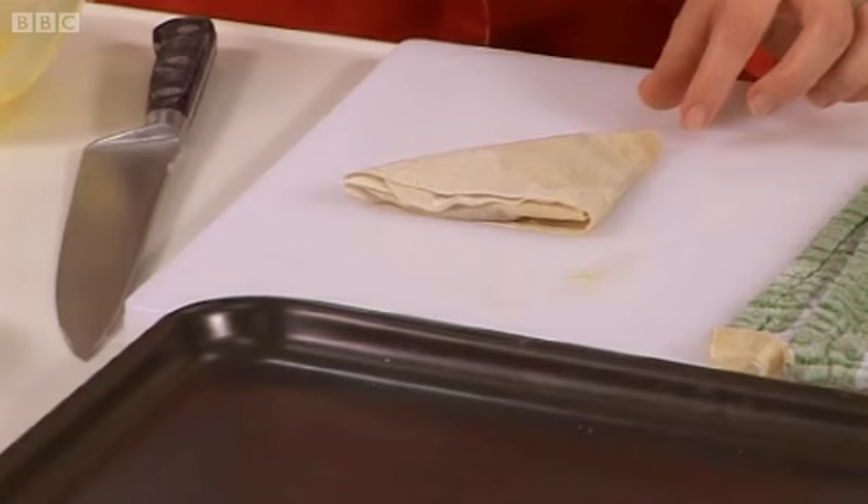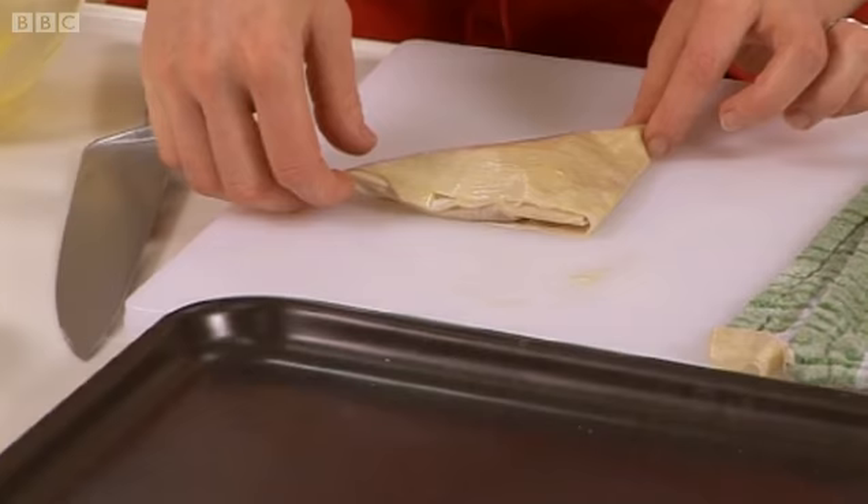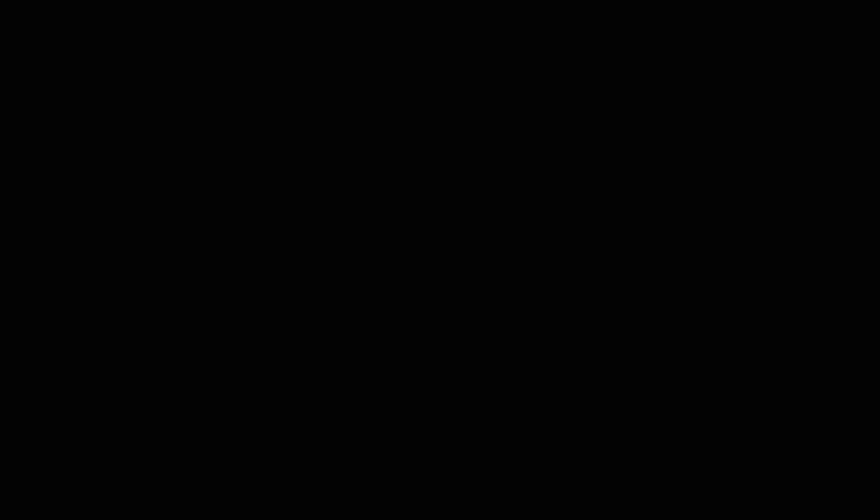To bake it, I brush it again with some more butter. You could sprinkle this with seeds, something like sesame or poppy seeds, to make them look a little bit prettier. So that's finished. Pop it on a baking tray, and they'll bake like that in an oven. It'll take about 10 minutes at about 200 degrees. And that's how you work with phyllo pastry.